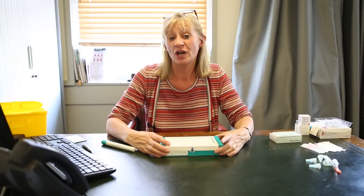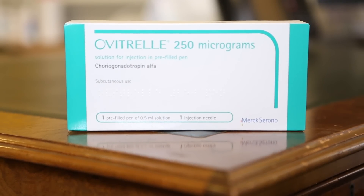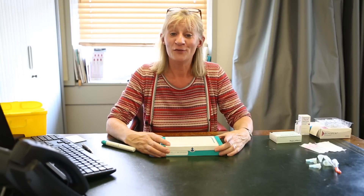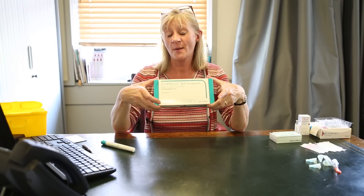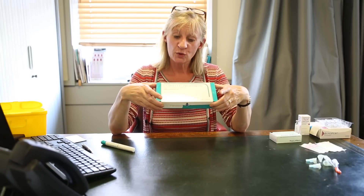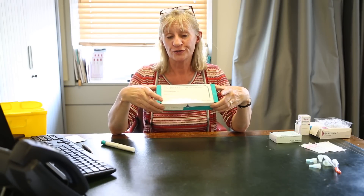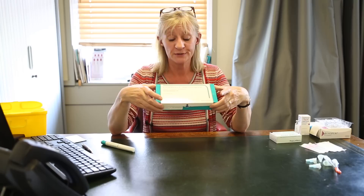I'm now going to show you how to inject Ovitron. If you've been using Gonal-f for your injections, then this will be very familiar to you. If you haven't, however, this may be new, and of course this injection is important. Your Ovitron comes in a box like this — it is bluey-green and you are asked to keep this in the fridge. This is very important and it should be kept refrigerated until the point that you use it.